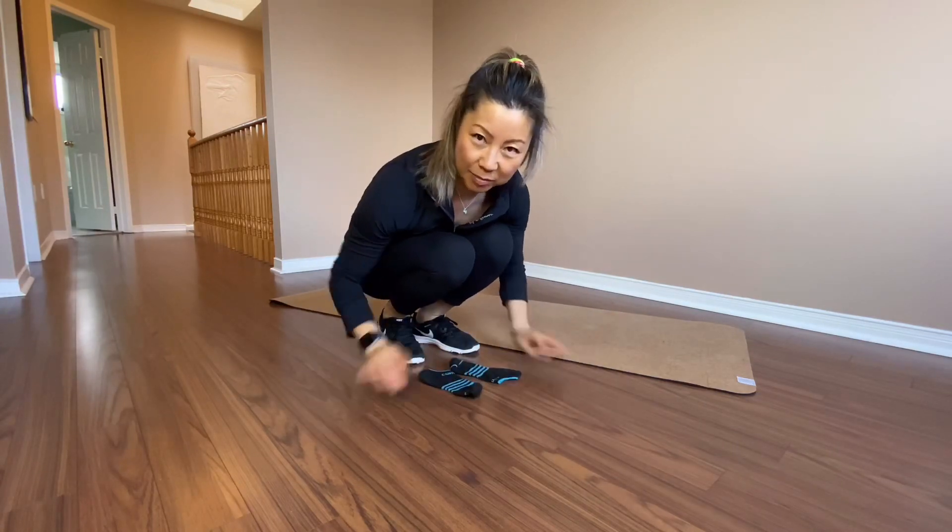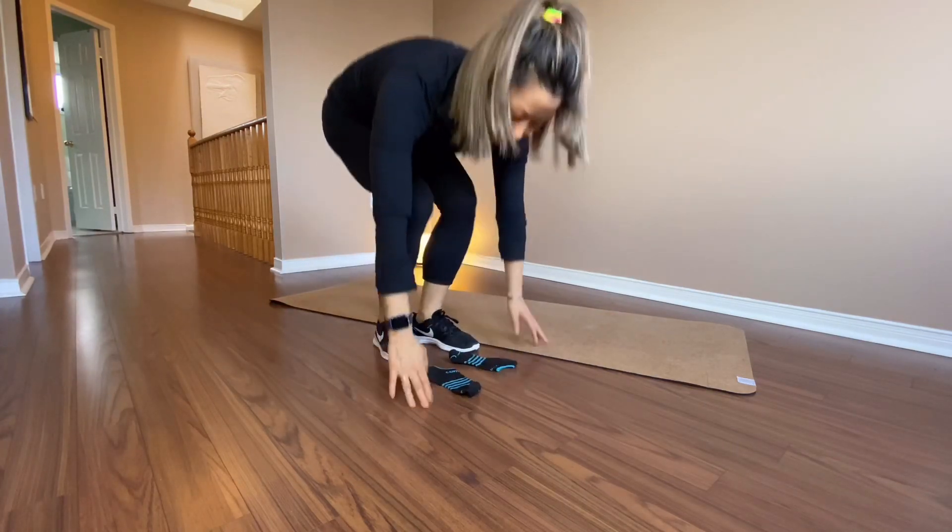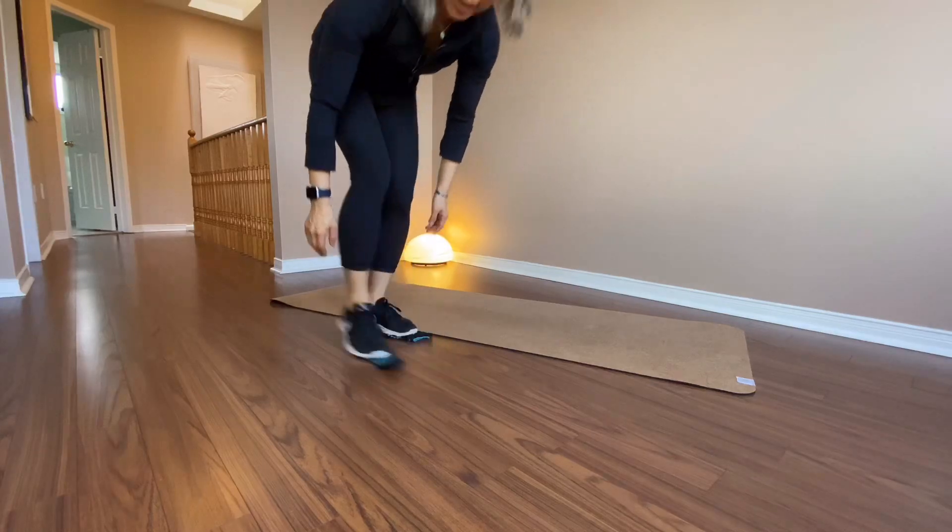If your floor is like mine, get the socks. Or if you have a slider, they'll be fantastic.